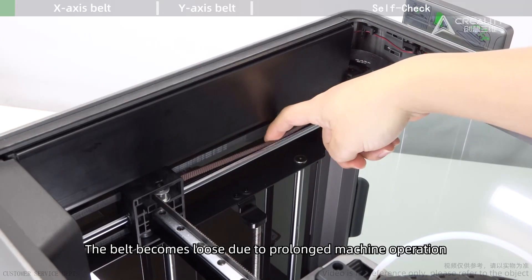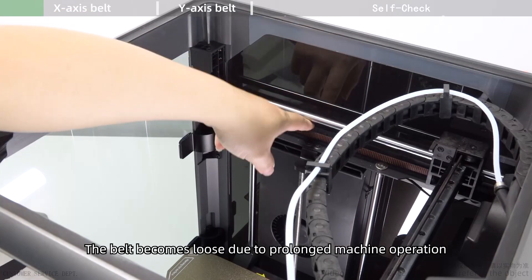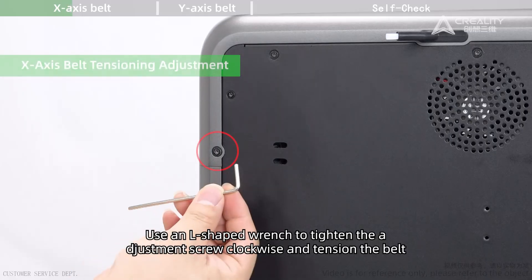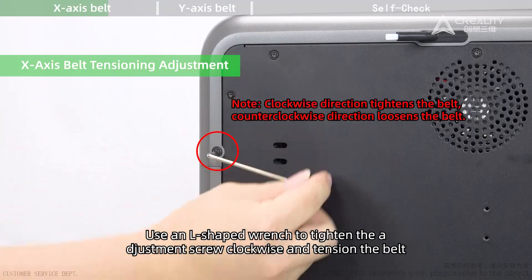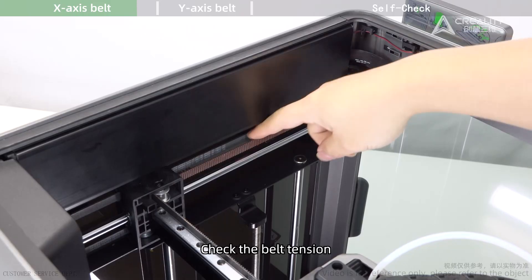The belt becomes loose due to prolonged machine operation. For X-axis belt tensioning adjustment, use an L-shaped wrench to tighten the adjustment screw clockwise and tension the belt. Then check the belt tension.